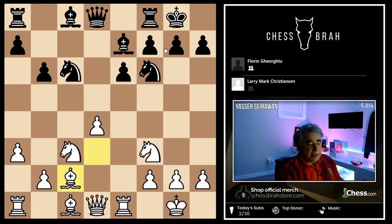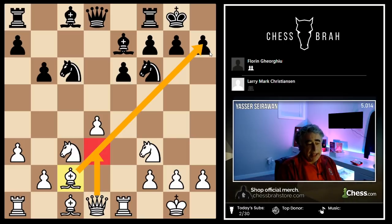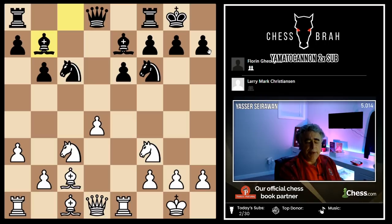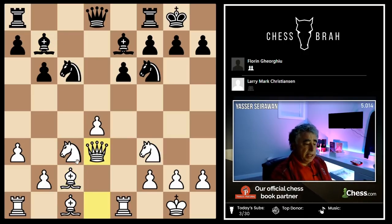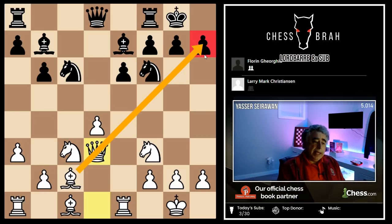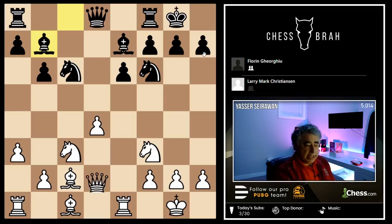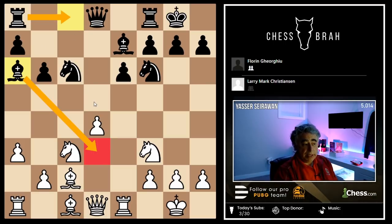Bishop c2. Now we can see what the move a3 was all about, as white prepares to put his queen on the b1 diagonal. Here, Georgiou makes, in my opinion, a slightly dubious move — he plays bishop b7. There's nothing wrong with that move, but it doesn't interfere with white's plan. After bishop b7, we see the move queen d3, and now we understand that white is lining up, trying to induce black to push his kingside structure forward and create weaknesses around his king. Black could have tried to cross up white's plans with bishop a6, taking the d3 square under control and preparing rook c8.